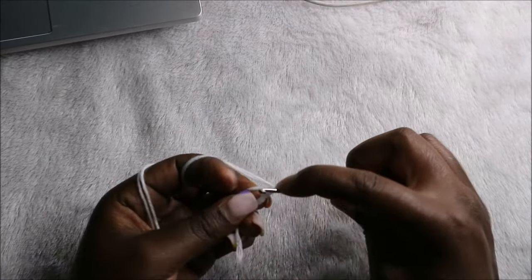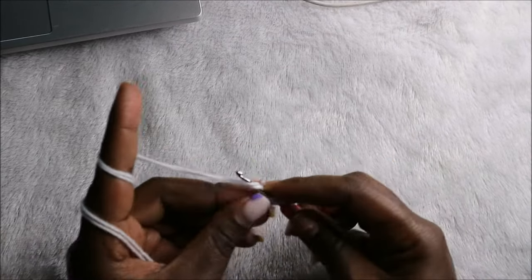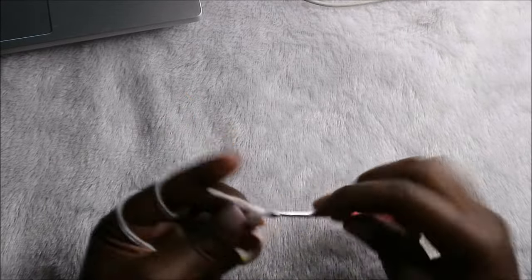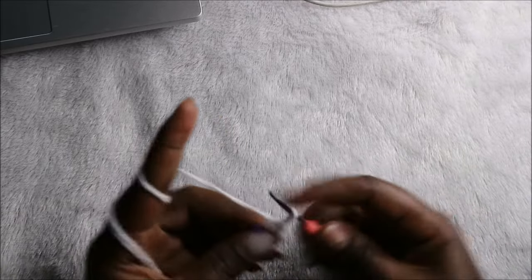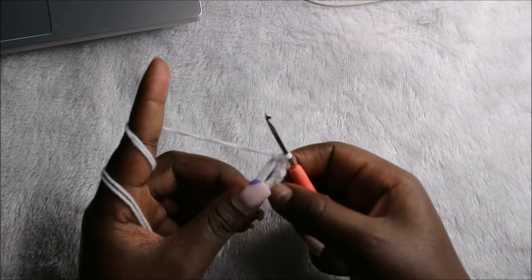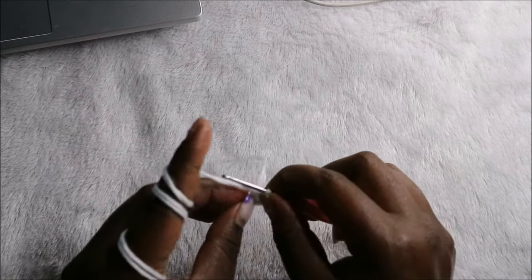We'll start with the magic ring and then six single crochets into the magic ring, so we'll do one, two, three, four, five, and six. Then pull to close the gap.